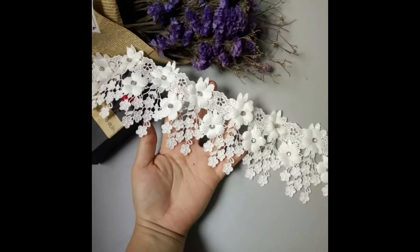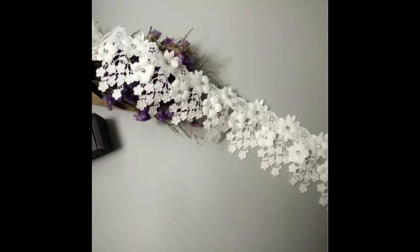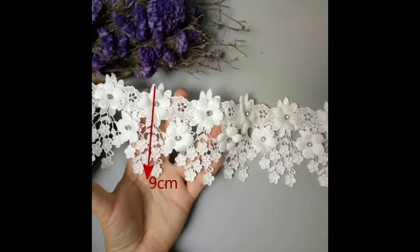Then we're on to flower tassel trims. Look at this — it's one yard of 3D flower tassel lace edge trim, £2.57, and it's quite wide. This is gorgeous for your projects and you could just cut off a section of that. Love it!